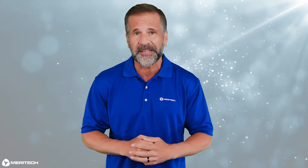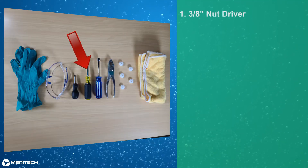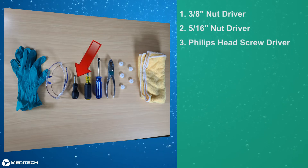Let's get started by identifying the tools and parts you will need. First, a 3/8 inch nut driver. Second, a 5/16 nut driver. Third, a Phillips head screwdriver.